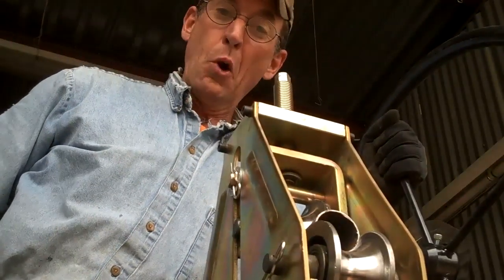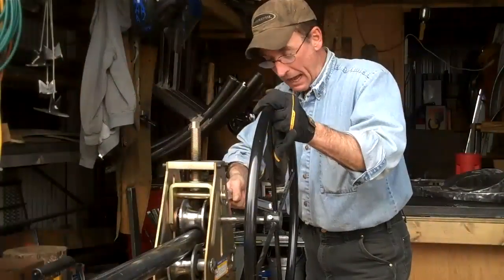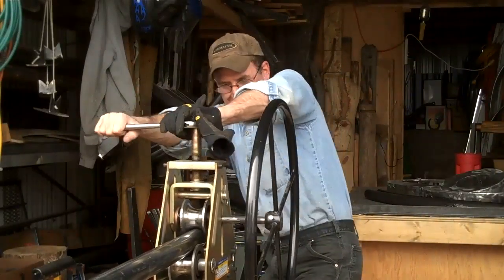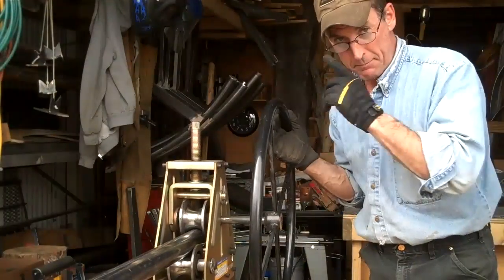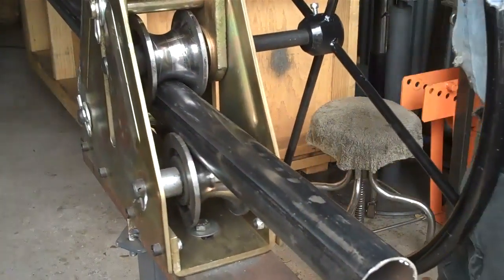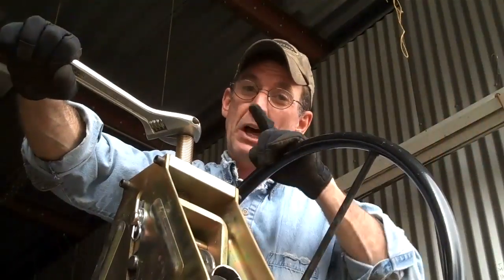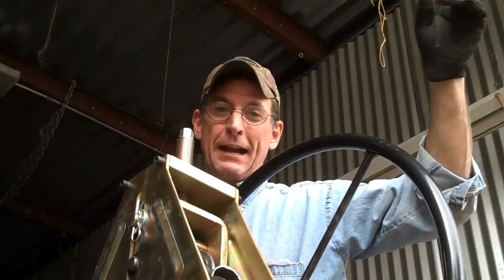And then it's just a matter of going to work. Once you get to that end, you get this back up here and crank it a good quarter turn. Then head back the other way. Then it's another quarter of a turn, and we're headed back that way.